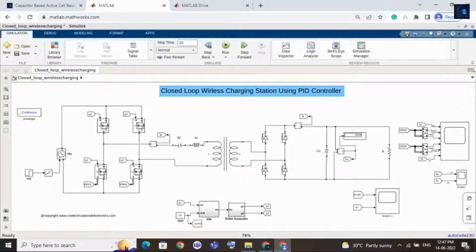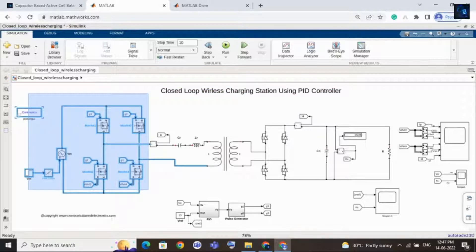Let's look at this design. On this side is the input side with one converter, and here we are using two coils to transfer energy wirelessly. Then there is one more converter, and here you can see the output. Here you can see the PID controller — with the help of the PID controller we are controlling this whole design.